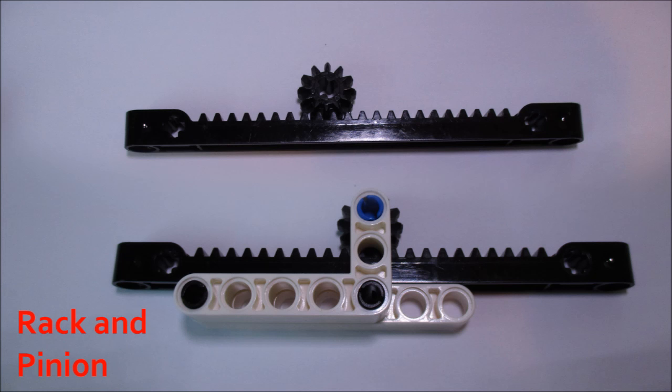Another type of specialty gear that LEGO makes is a rack gear for a rack and pinion setup. I've already made a video that discusses linear actuators and goes over rack and pinion in detail, so see that if you'd like. They're a type of linear actuator, which means they convert rotary motion into linear motion, or vice versa. A rack gear is the long-tooth bar that has all of the teeth running parallel to each other, and it drives or is driven by a pinion gear.